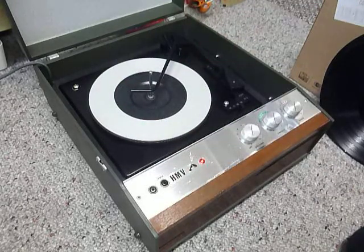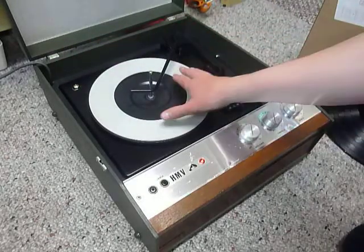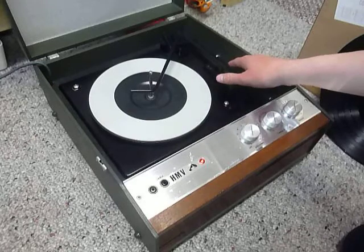First thing to do when you receive it is screw down the two transit screws on the deck, located here and here. Screw those fully down clockwise so the deck floats on its springs, and remember to unclip the arm.